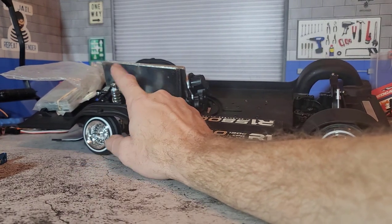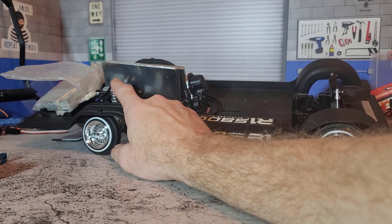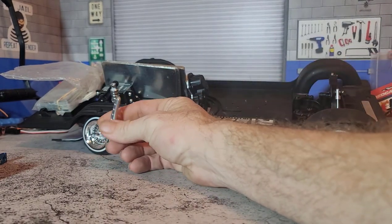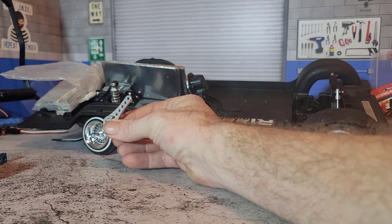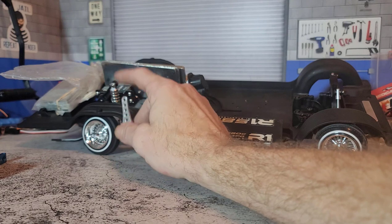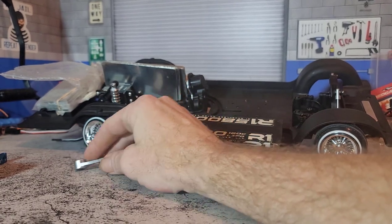It's supposed to be paired with an aluminum servo horn that is the same length as the original, but on the market those servo horns actually push the arm too far out, which further increases a problem that exists with these shocks.